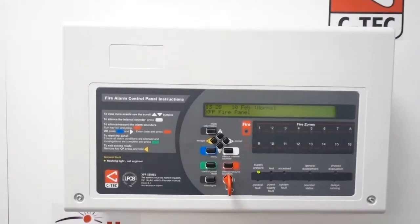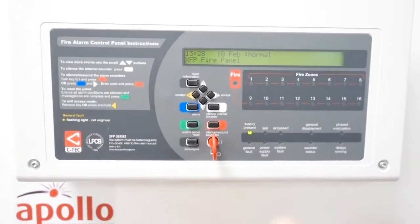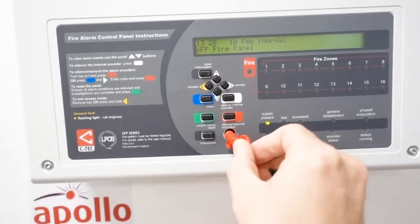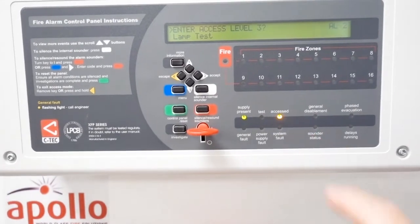This is the CTEK XFP series addressable system. Before we do anything we need to make sure that we've got this key for the panel. You can have a code but I'm using a key, and you just turn that into that position so it goes to access mode.